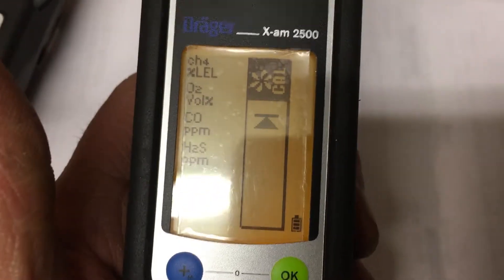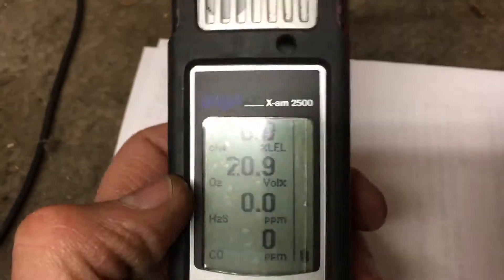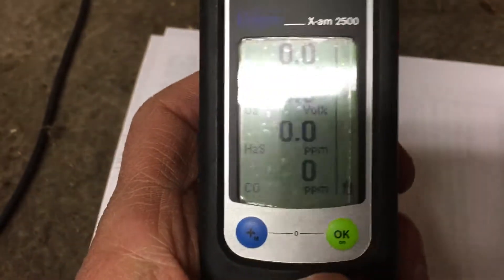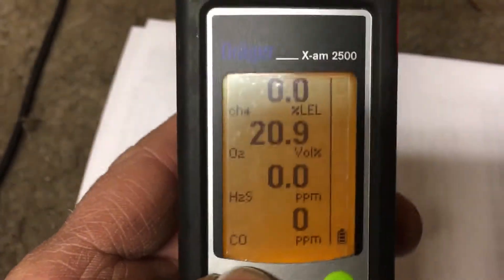This device is still warming up with two minutes to go, so I'm switching to one that's already been on for a while and is warmed up. I'll go ahead and do the fresh air cal on that one, pushing the blue button three times.